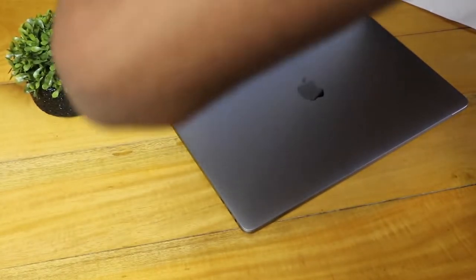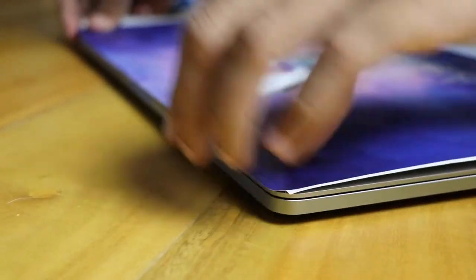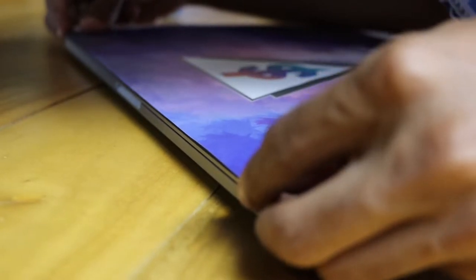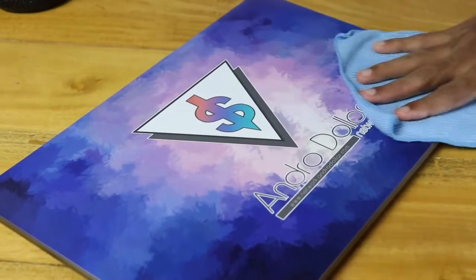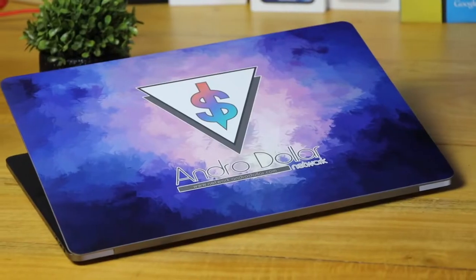Place it perfectly — start from the top edge and slowly make your way around the device. With patience you will get there. Also make sure there are no air bubbles inside; use a microfiber cleaning cloth after everything has been placed to smooth it out. Since the MacBook Pros now don't have a glowing Apple logo, this is the ideal way to go around it. You can still see the engraving for the Apple logo at the back, but it's only visible if you look really closely.